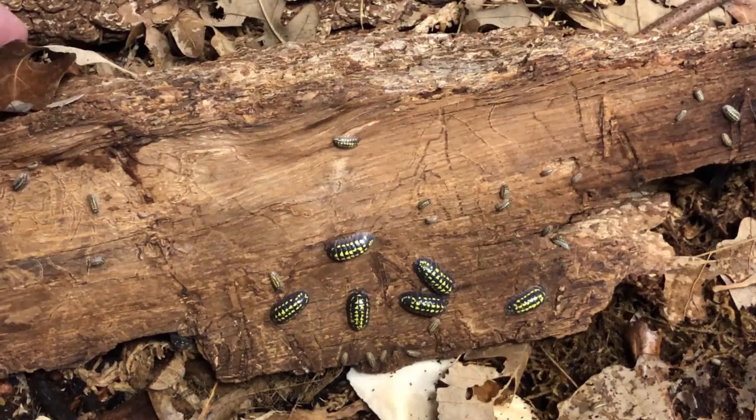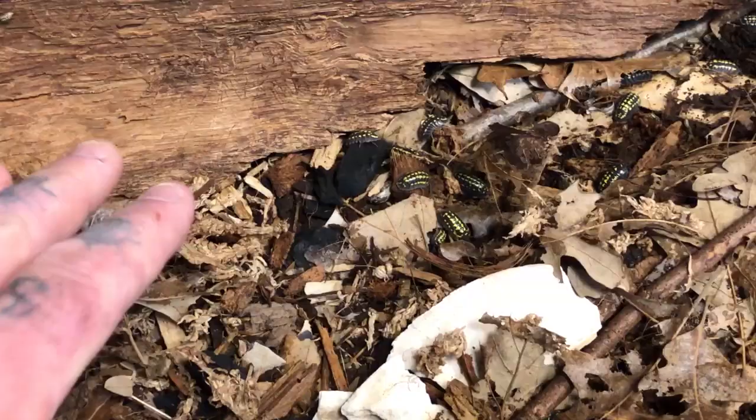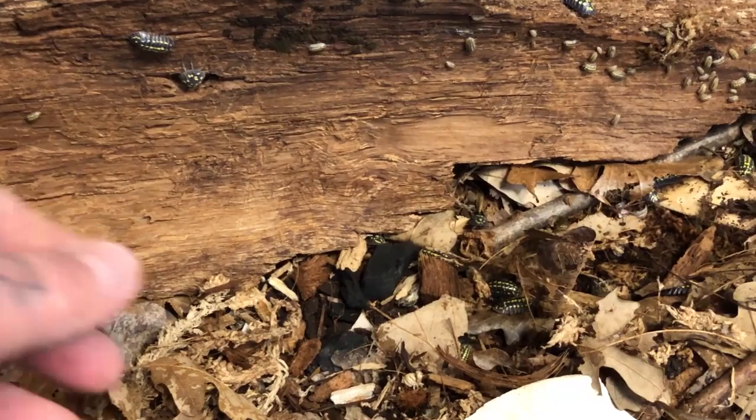One of the keys to maintaining healthy, vibrant cultures of isopods is ensuring that their environments are stable. A basic understanding of making sure that the system stays balanced — meaning the chemistry within the soil, the substrates, the stratification, the layers of the soil — that they stay stable.